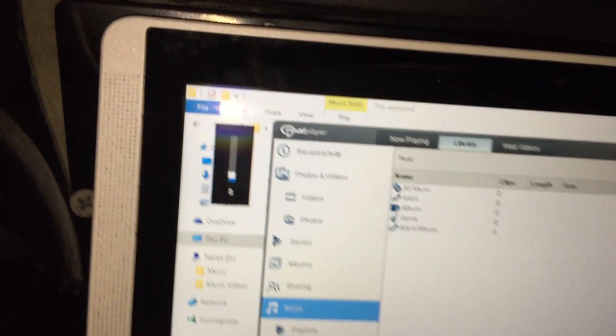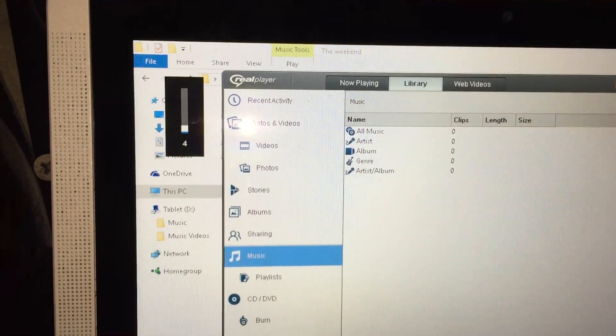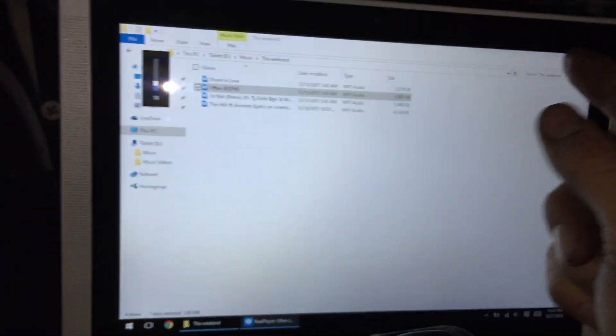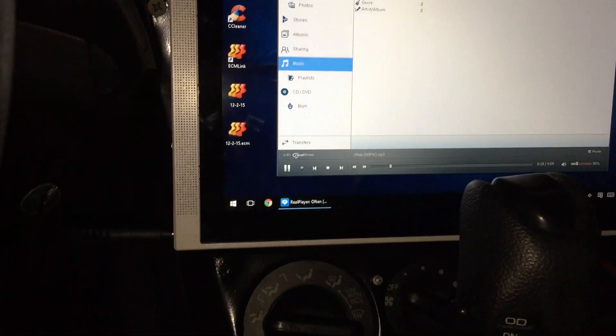Basically, if you see this, it goes up and down with the door speakers. Here's my volume right there. So anything I want to play will absolutely play through the speakers.